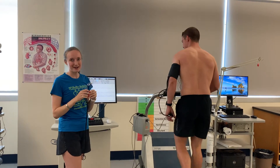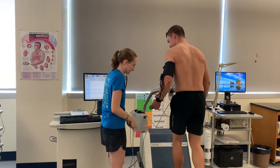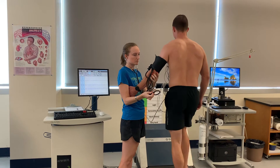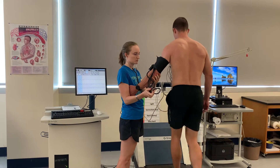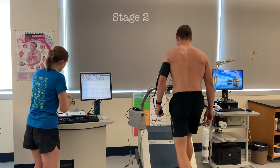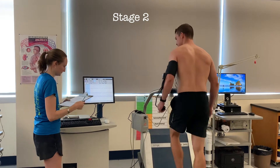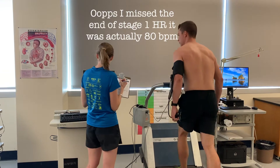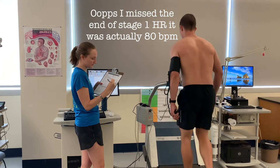We are at 2:20 into stage one, so I'm going to go ahead and start taking the blood pressure. You're at 152 over 82, and you are going up to stage two. Heart rate is 88. What was your RPE at the end of stage one? Eight.